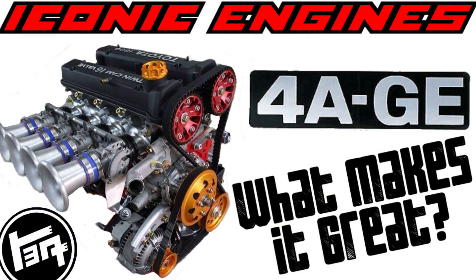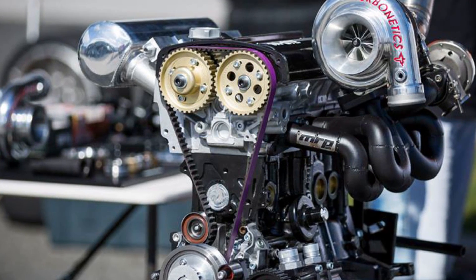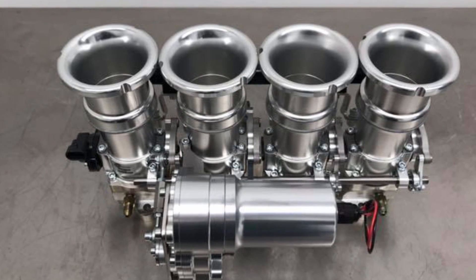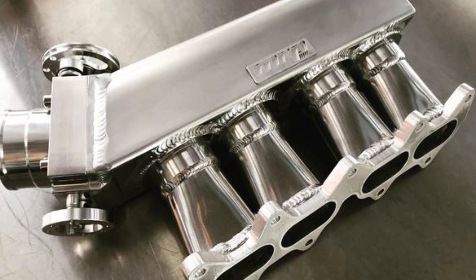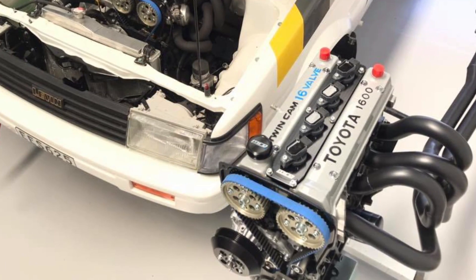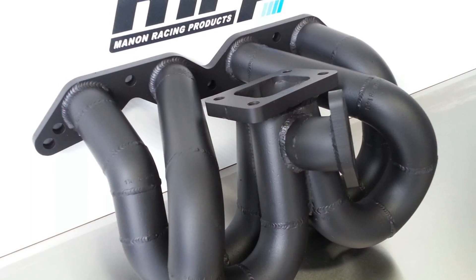MRP — if you don't know about them already, I did speak about them in some of my other videos, I mentioned them in my iconic engines 4AGE video. When it comes to the 4AGE engine, MRP — Menon Racing Products in New Zealand — is probably one of the best, if not the best, place for anything 4AGE on the planet. Whether it's turbo, crazy NA power, drifting, drag, or time attack — whatever you need a 4AGE build for, MRP's got you covered. There's a link to their site in the description and the pinned comment as well.